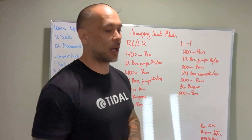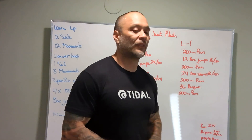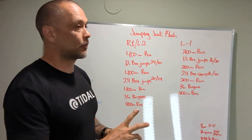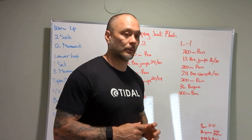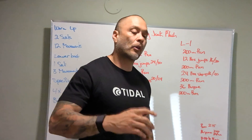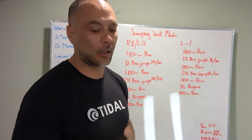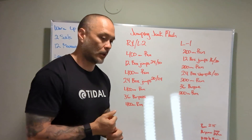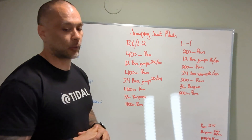For the runs today, we want to keep them under 2 minutes and 15 seconds to keep the stimulus of the workout correct. For the burpees, we want to think about doing at least 12 reps per minute — that gives us about 3 minutes on the burpee section. Overall, we're looking for somewhere between 10 and 15 minutes for this workout, so if we adhere to those time references, we'll come in under that 15-minute mark.